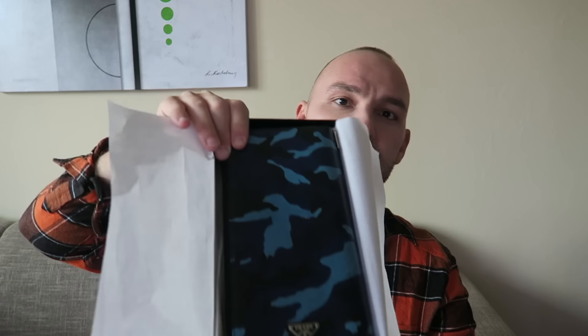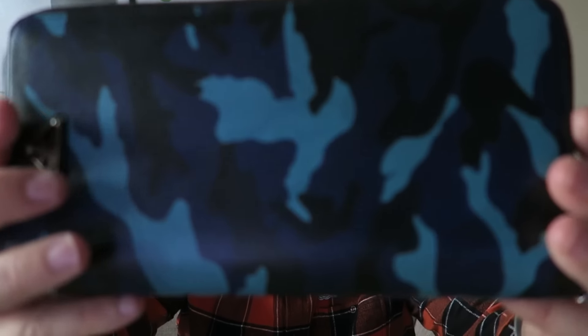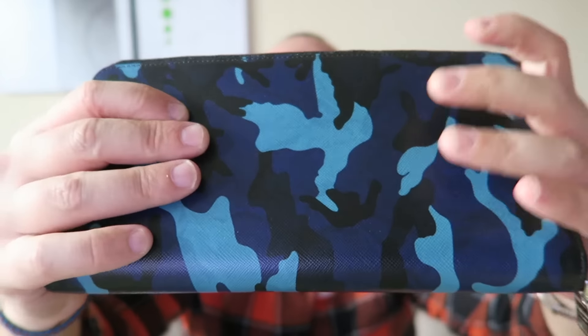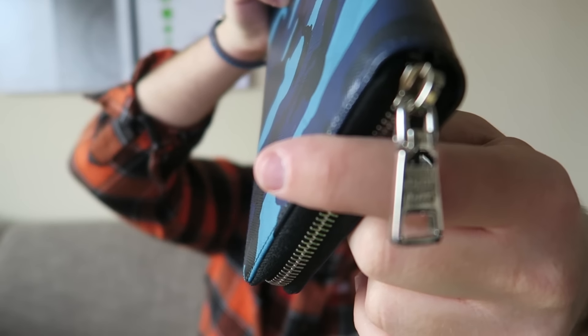This thing is a monstrosity — it's in the camo print which I adore. It's a zippy style wallet. From the front you have the Prada logo plate; it's in Safiano, their signature material. The back is the same as the front but without the logo. Then you have a pull tab zipper which says Prada Milano. You unzip it and the zipper is very, very smooth — very nice.